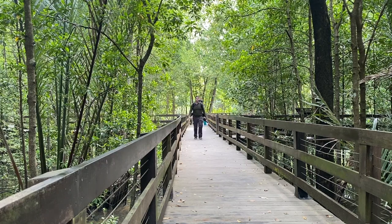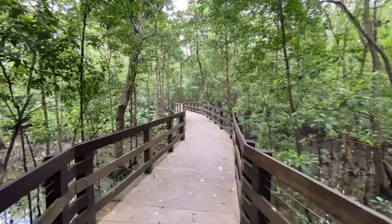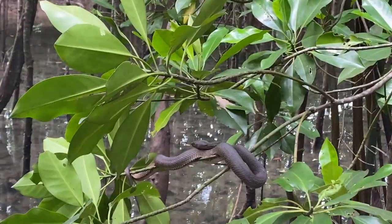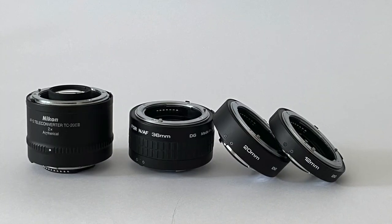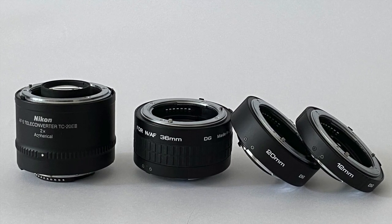You're out capturing wildlife images with your long telephoto lens and you come upon a small subject that you want to photograph. In my case it was a beautiful and deadly mangrove pit viper. Unfortunately I didn't have other lenses with me that I could use to get closer to the snake, but I did have a 2x teleconverter and a set of extension tubes. I thought I could try them both out and see which one worked best.